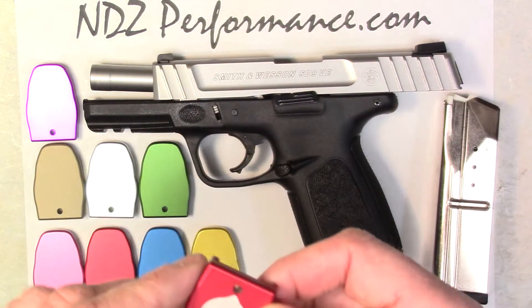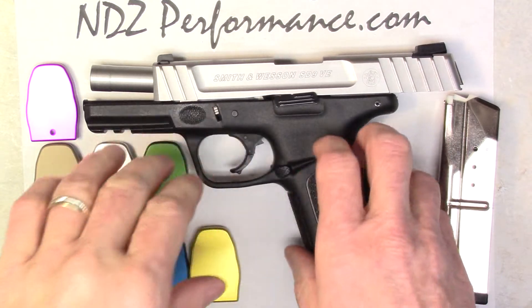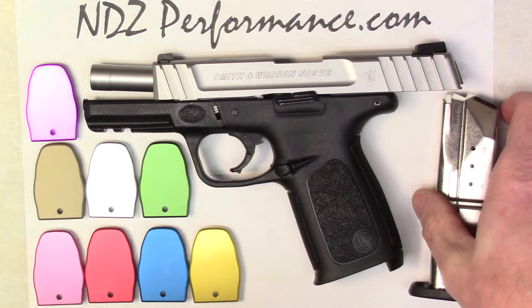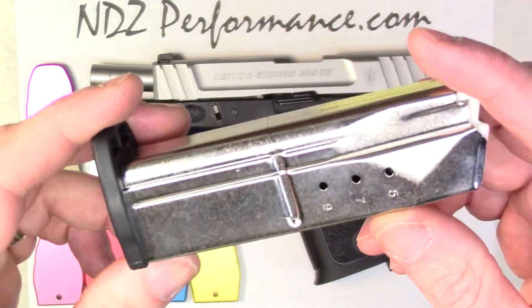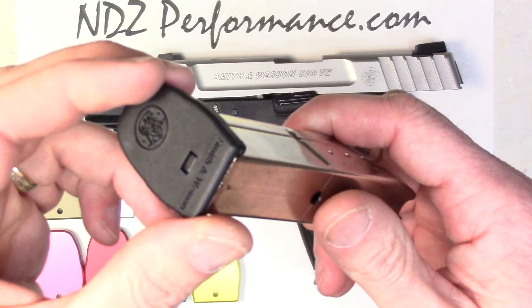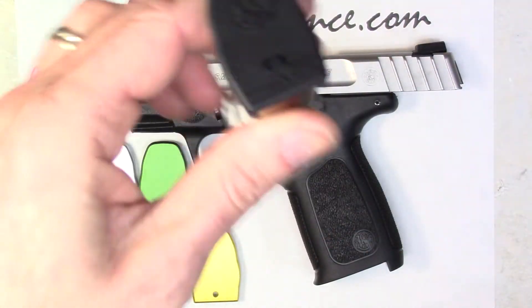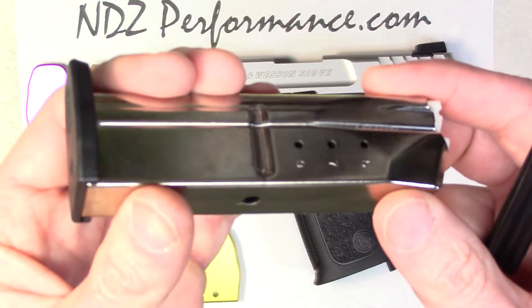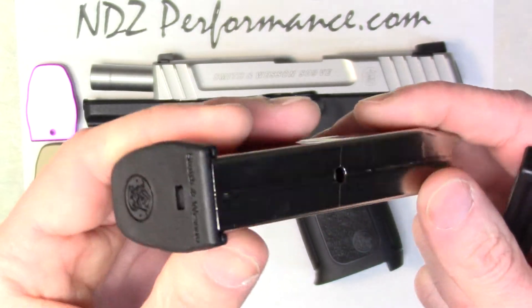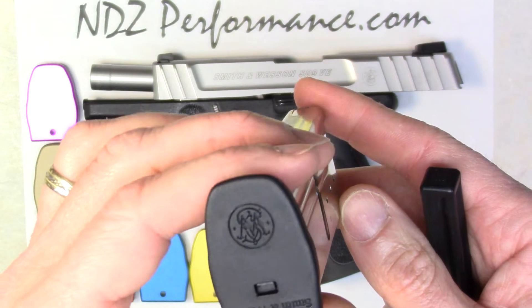So we're gonna do a quick install. Before we get started, we want to make sure that we advocate the use of safety. Obviously no ammo, so we're not gonna be touching the firearm — it's more or less for show. This is the magazine we're going to be working with, a brand new 10-round mag. Before we get started, make sure you have safety glasses on, because there is a pretty high-tension spring underneath here — don't want anybody getting hurt.